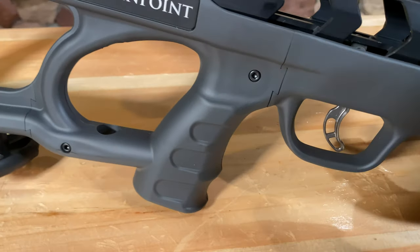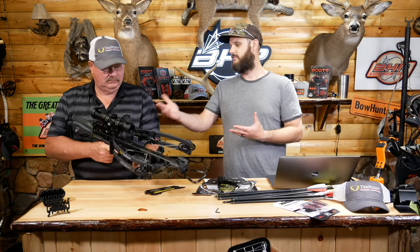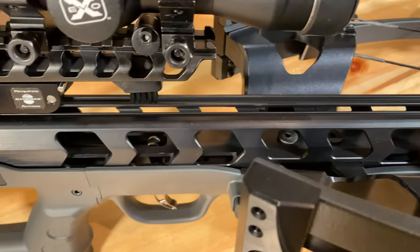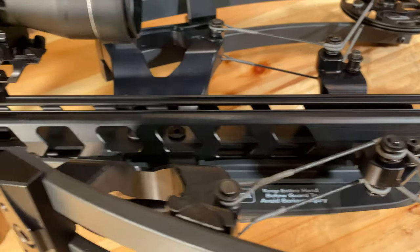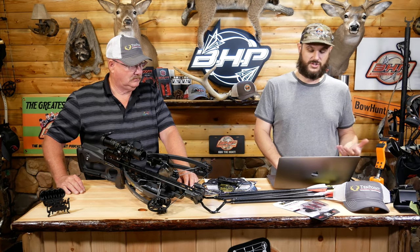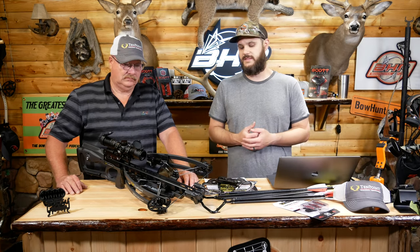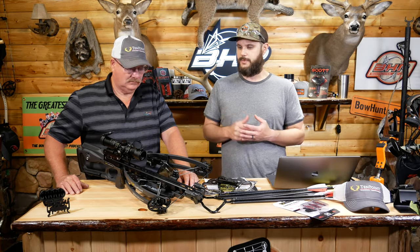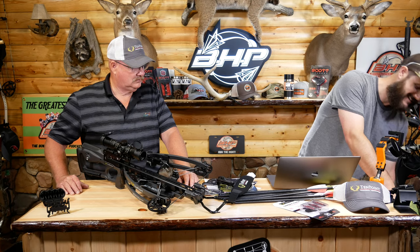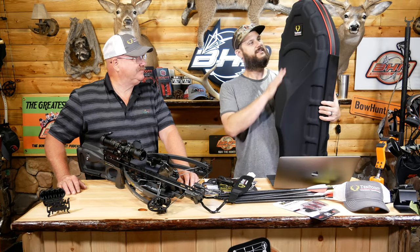The new TechX stock dramatically minimizes stock size, reducing crossbow weight by half a pound. You can see the huge cutouts on the stock — it's already an advantage. You still have all the safety features: anti-dry fire and finger protection. It claims up to 191 foot-pounds of kinetic energy, 6.5-inch axle-to-axle. It's around $3,000, and the reviews on TenPoint's page are five stars out of five, which is great.